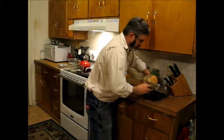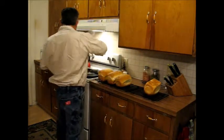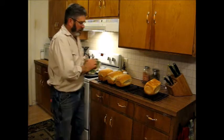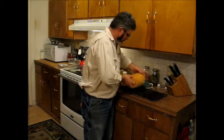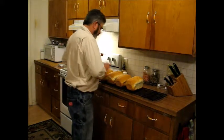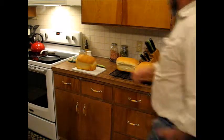They look really good — they smell absolutely fantastic! We'll let them cool just a little bit more and then we'll be able to slice them. All right, we'll go ahead and cut these now.